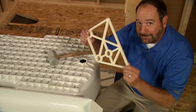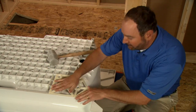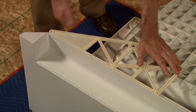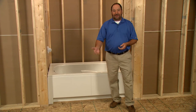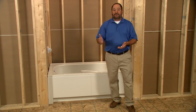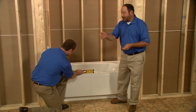Now, we'll take the apron braces and use them to secure the apron onto the bath. We turned the bath over and installed the drain and overflow according to the manufacturer's instructions. We've also positioned the bath back into the alcove. At this point, the bath should be leveled with all the feet firmly on the subfloor or supported by a mortar base or with shims. Let's check level one last time.